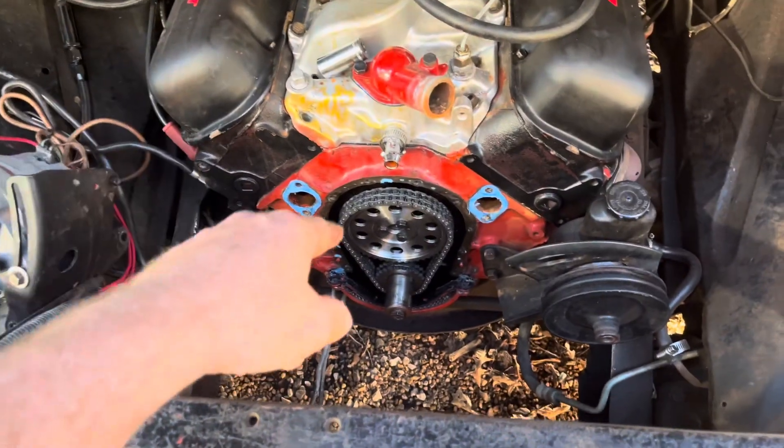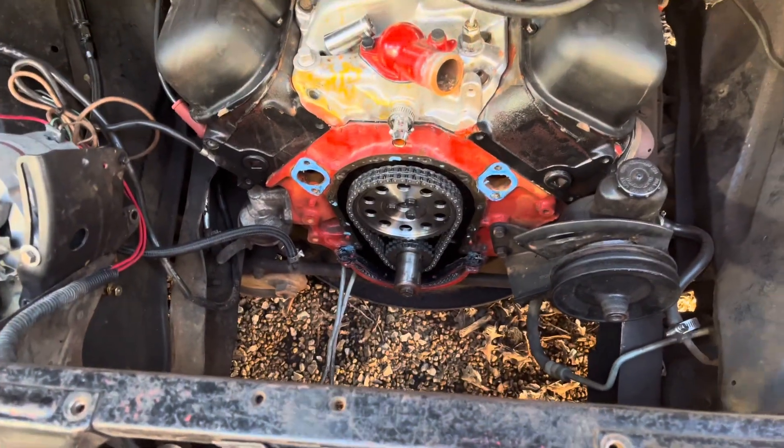I've got a nice aluminum timing cover I'm going to put on here now, just since I've already got it apart. Steven here, back on Candy Cane today.